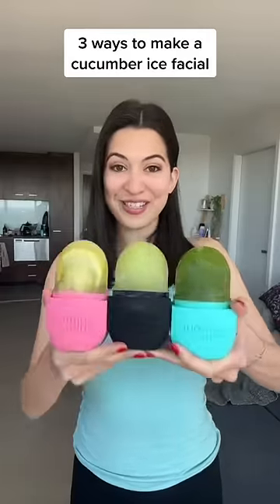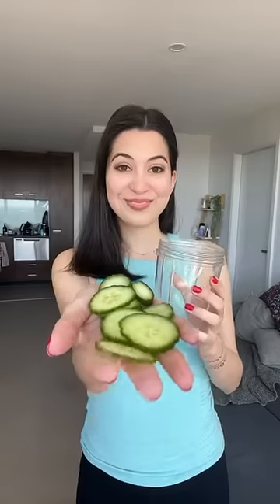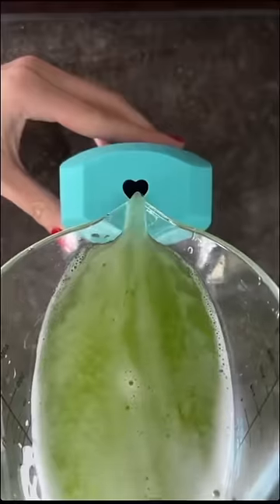Three ways to make a cucumber ice facial. I'm going to show you how with Konto Cube. Add some sliced cucumber with water and blend until smooth, and simply pour into your Konto Cube.